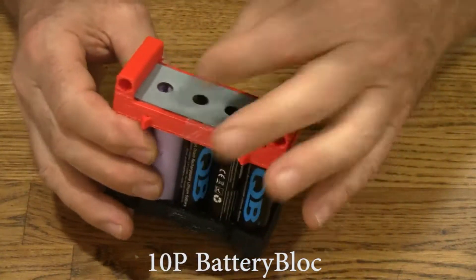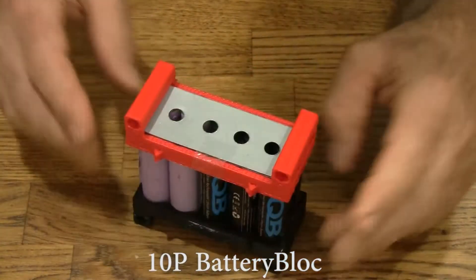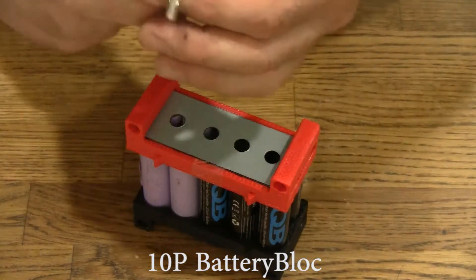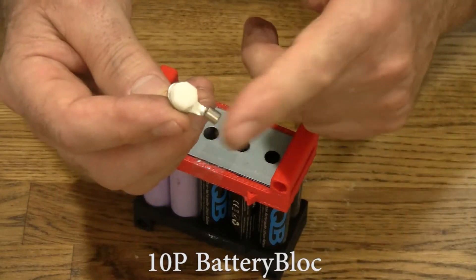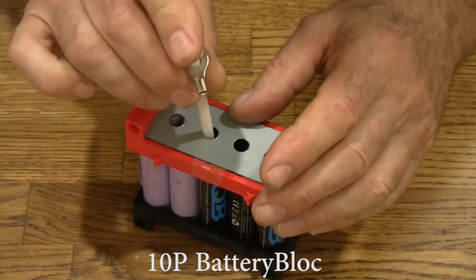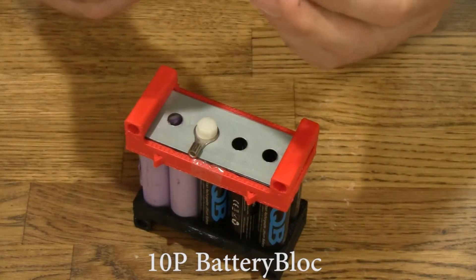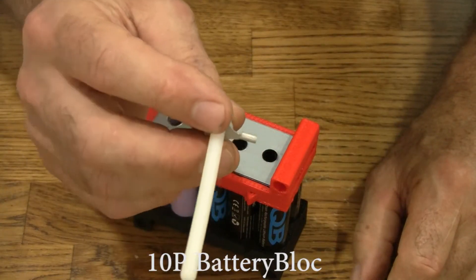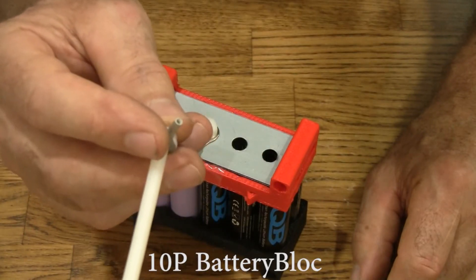I've got some tape on this — that looks great. We'll go ahead and put the nylon bolts in. All the battery blocks come with ring terminals. This is a power ring terminal for 10 to 12 gauge wire. They also come with sensor terminals, which hold 14 to 16 gauge wire for the BMS, the cell logger, or the hobby charger.